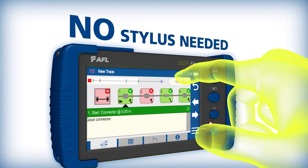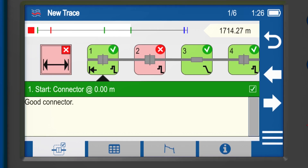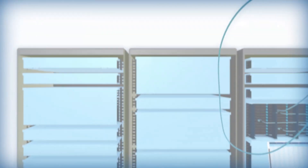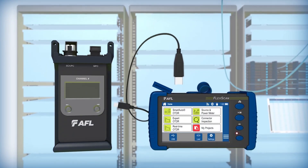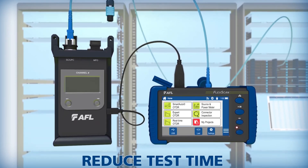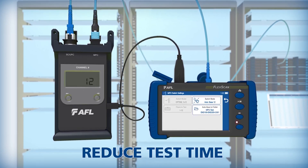Results are displayed on the high-resolution 5-inch gesture recognition touchscreen using color-coded link map icons that immediately convey the health of the network. For high-density cabling applications, FlexScan FS300 can be connected to AFL's multi-fiber switch to automate testing of 12-fiber MPO-terminated cables, frequently found in data centers, central offices, and FTTH multi-dwelling unit applications.